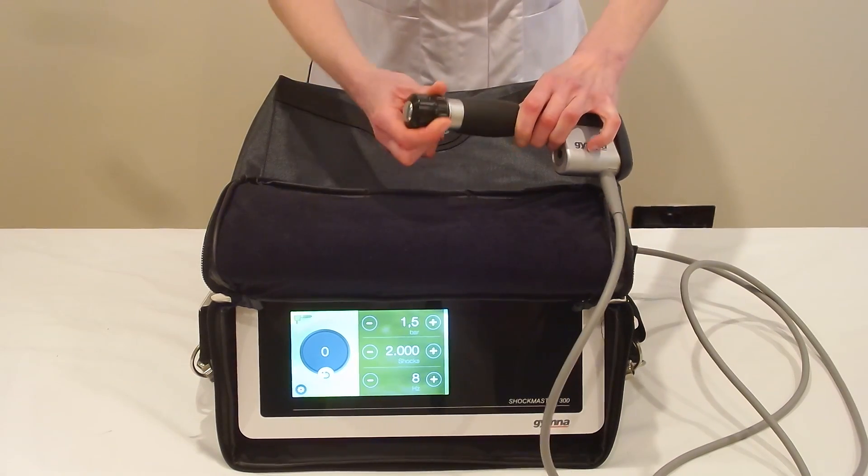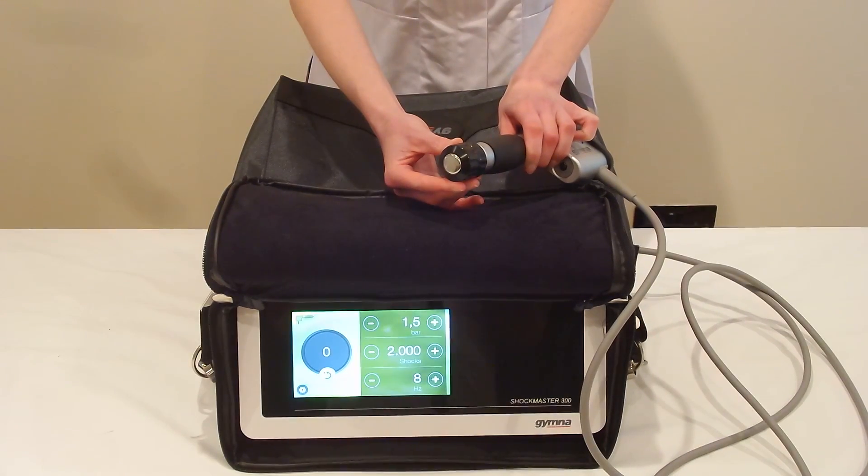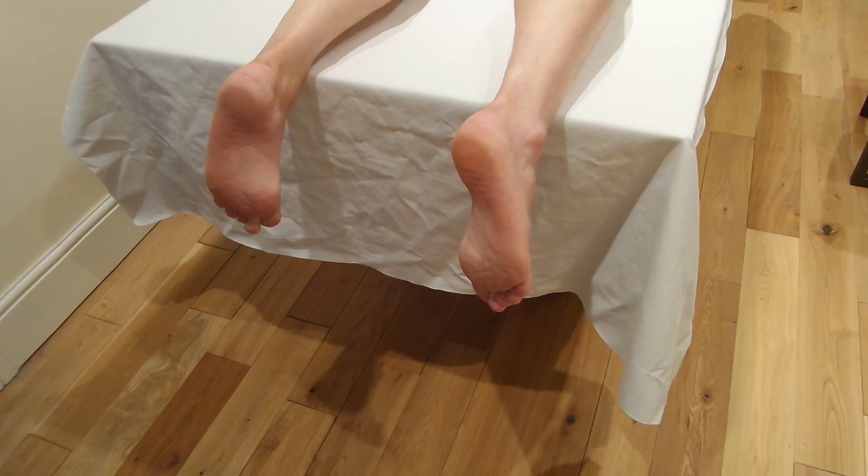This treatment covers the whole of the plantar fascia and can be quite uncomfortable, so before you apply it do be warned.